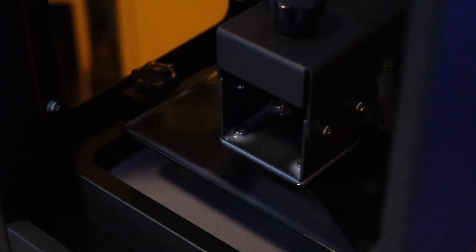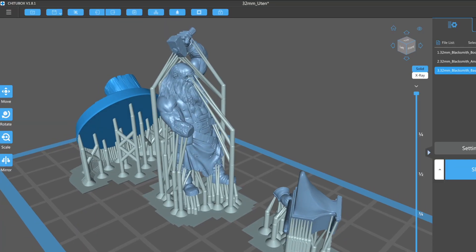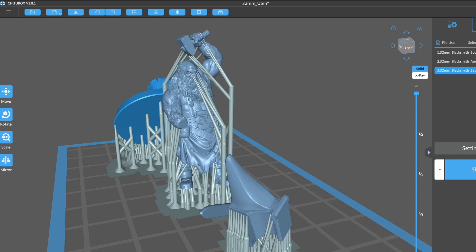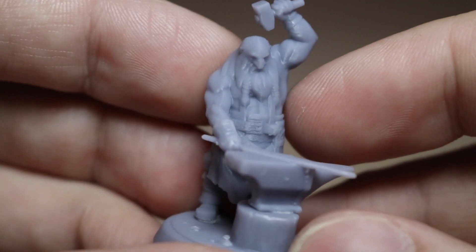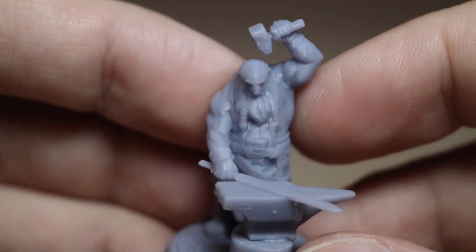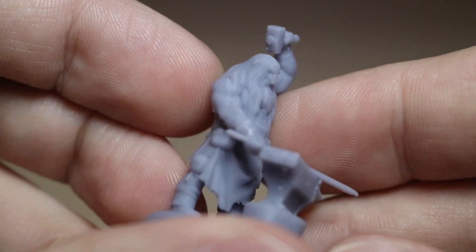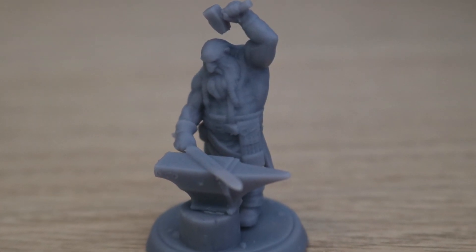To test out the overall quality of parts from this machine, I printed a few models from the latest Loot Studios update. This one is a little dwarf who has an anvil and a sword. The level of detail is pretty good — you can make out his beard, his hammer, and all the individual pieces of the anvil. It looks like a really high-quality part, and for a 32-millimeter miniature, I'm pretty happy with it.